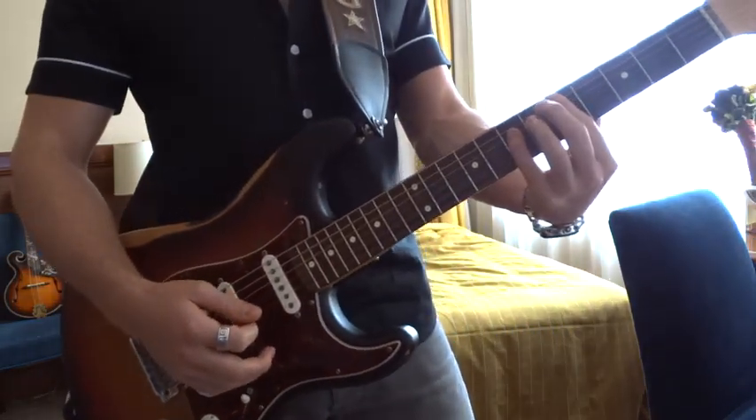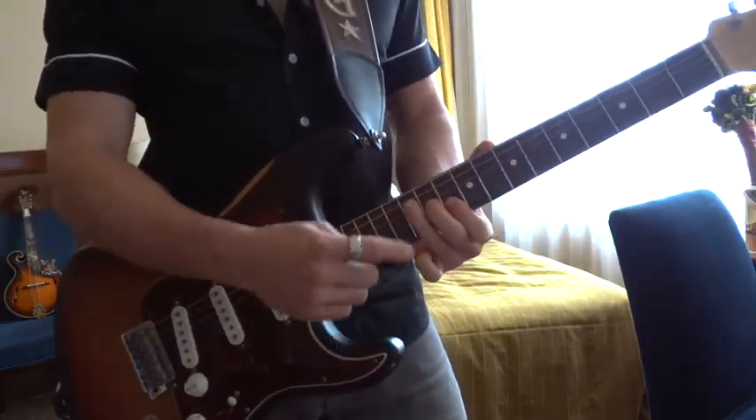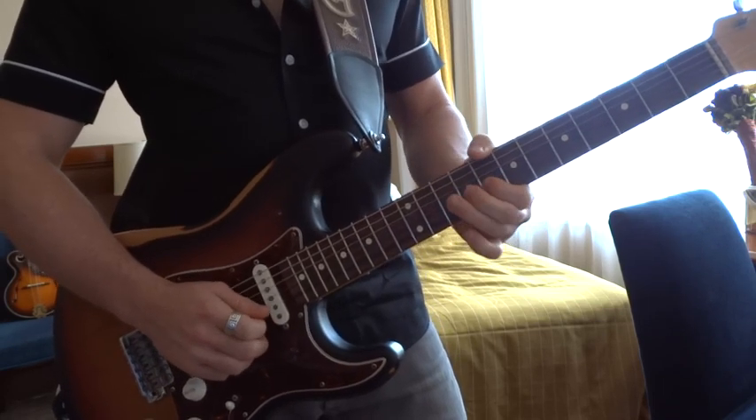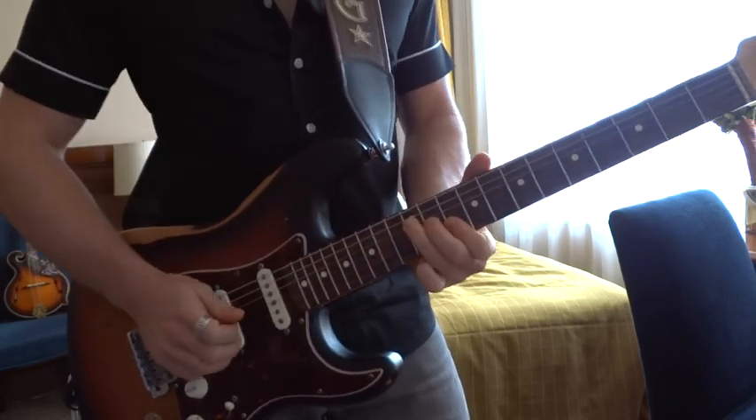So the chords are now moving to D underneath. His hand was here, and now he's moving up to the D formation.